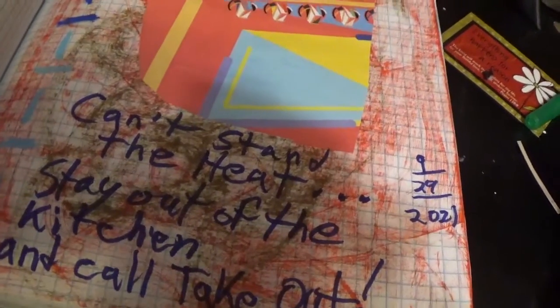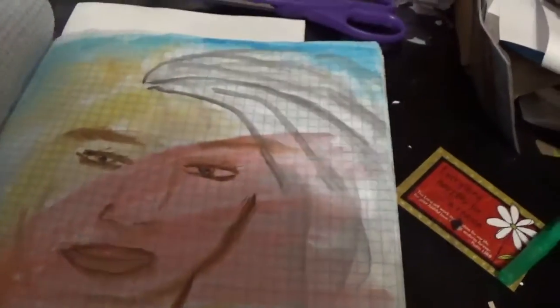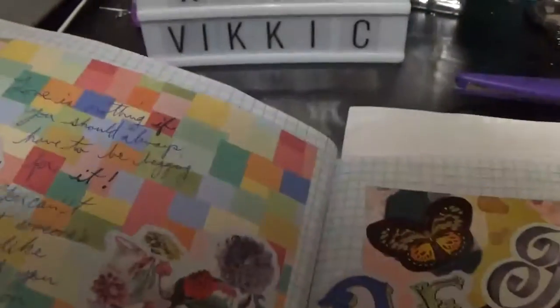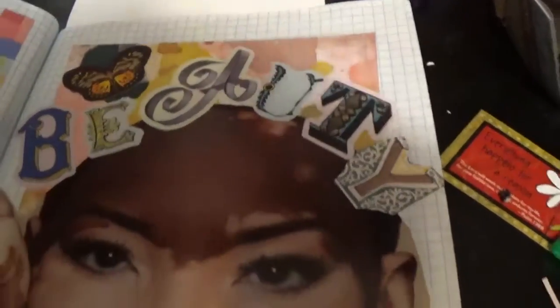Can't stand the heat, stay out of the kitchen and call takeout. Just some regular ink-type drawing. Gelatos and different things — bits and pieces put together. As you can tell, I love to use stickers.